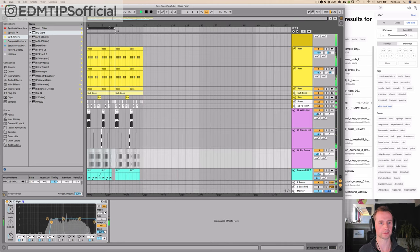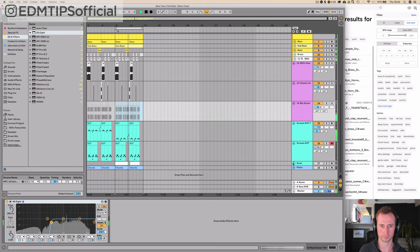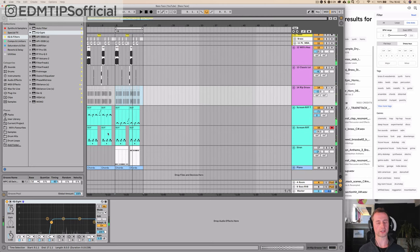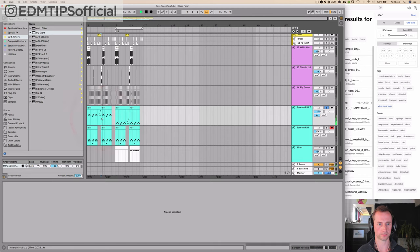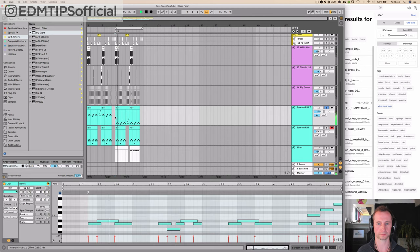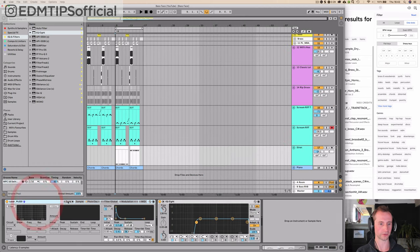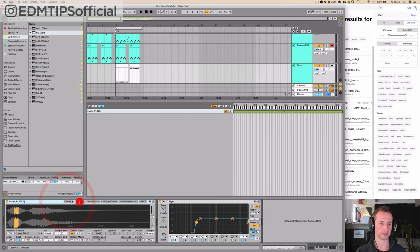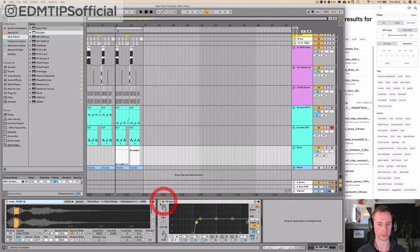Then we go into the B section. All I've done here is dropped the riff down — that's such a badass sound. I've also added a siren sound, and I'll show you how I made it really quickly using any sound you find, because it's all about the manipulation in the sampler. I want to show you how to do this, so I'll do it from scratch.